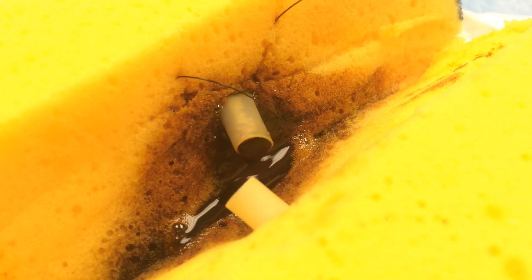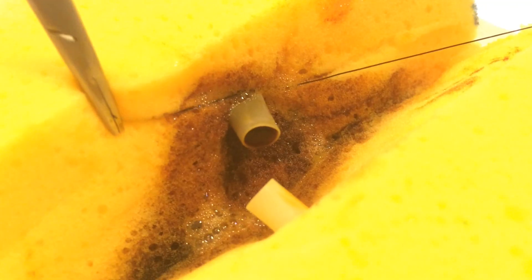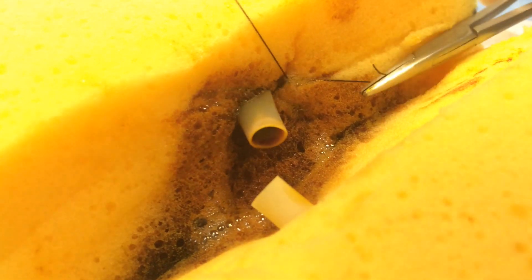When you tie off your knot, you'll create this figure of 8 pattern which extrinsically compresses the tissue surrounding the blood vessel. It's important to note that we're not actually tying off the blood vessel here, but rather creating an extrinsic compression around the blood vessel in order to achieve hemostasis.